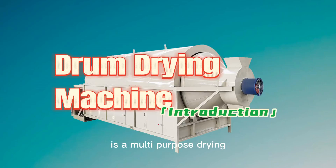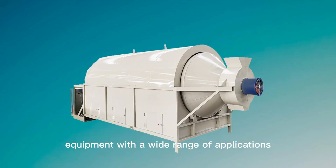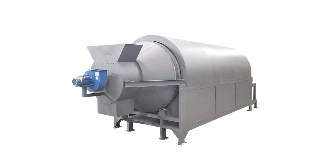The Drum Grain Dryer is a multi-purpose drying equipment with a wide range of applications, diverse heating methods and complete specifications.